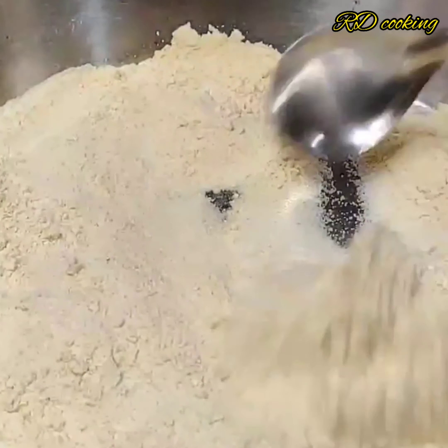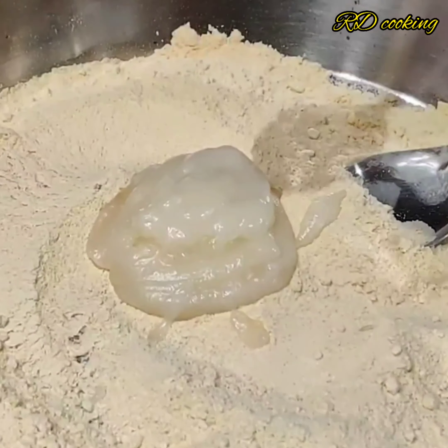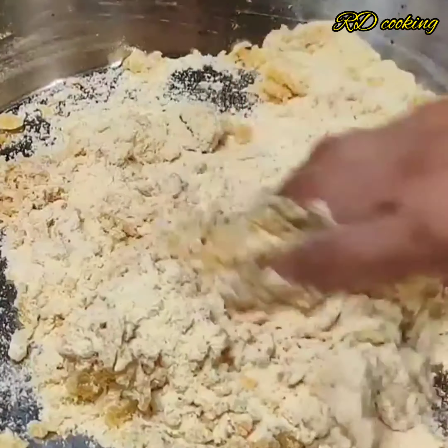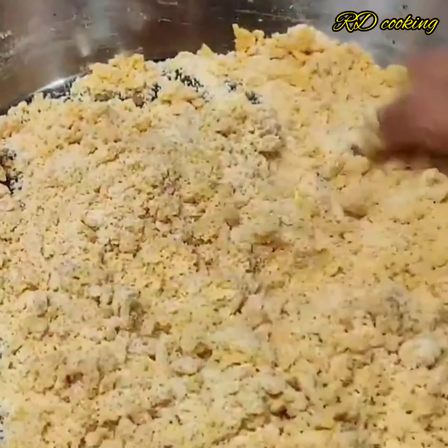Let's mix it well. It is a different way to make it - we will add chips together. We will mix it well at home. Then add 1 cup of water and check it well.